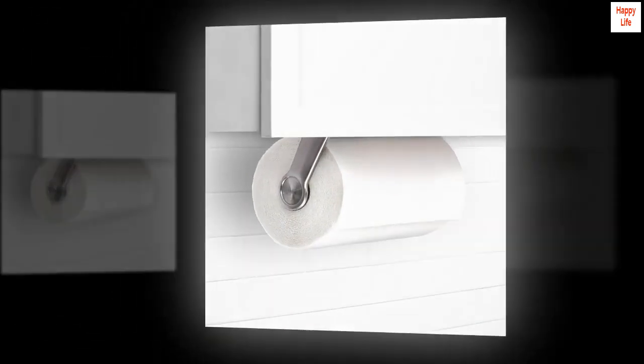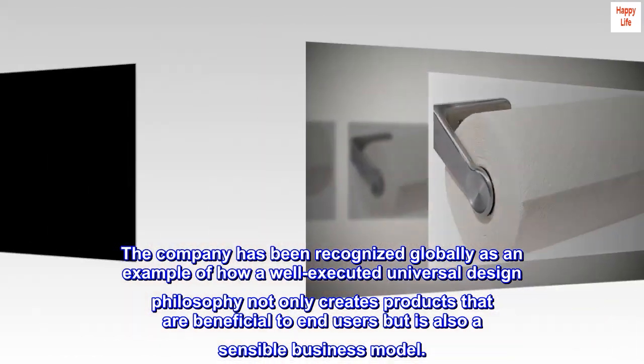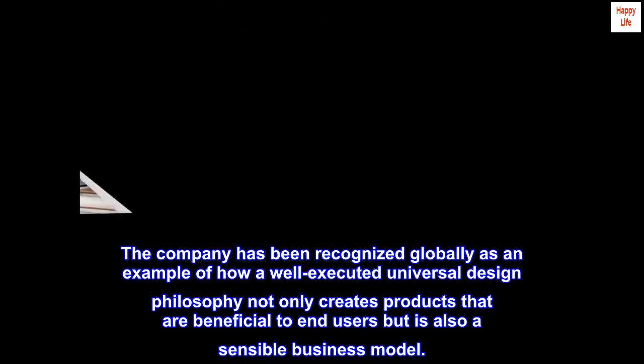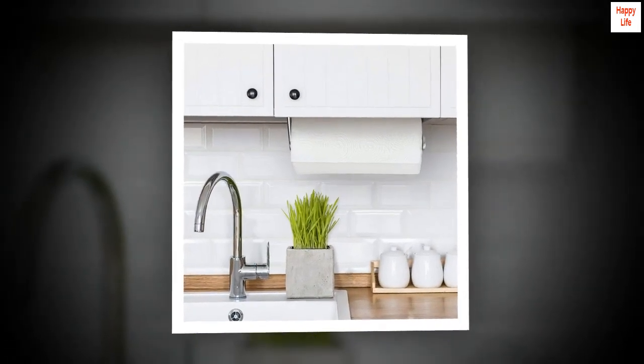The company has been recognized globally as an example of how a well-executed universal design philosophy not only creates products that are beneficial to end users, but is also a sensible business model. Top reviews from the United States: Simple install and easy use.